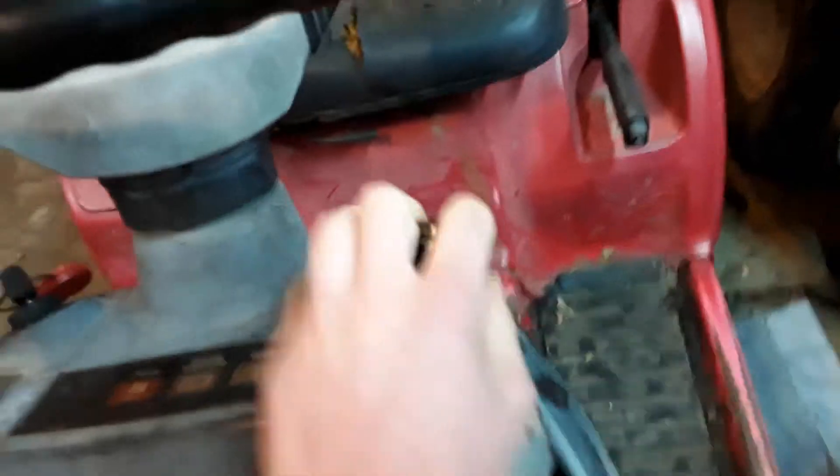All I gotta do is get it back in the hole and push it down in there. So right here is your governor linkage — that's your governor. Right up here is your throttle; you can see it moving the springs and stuff down there.